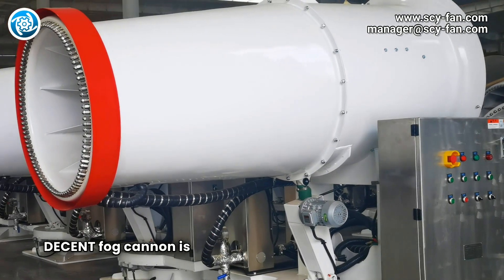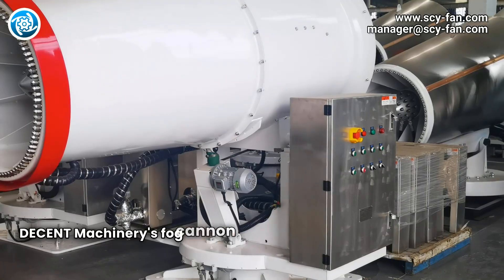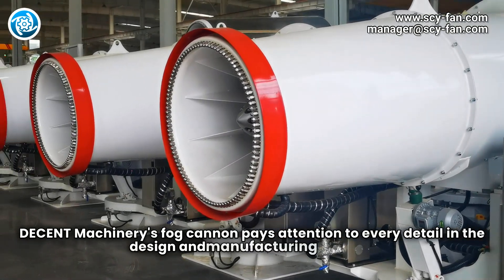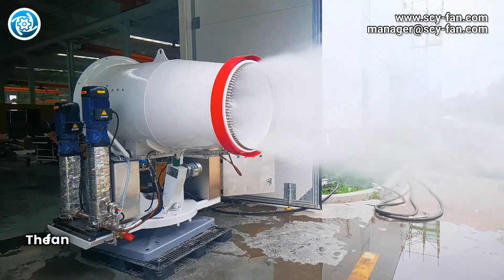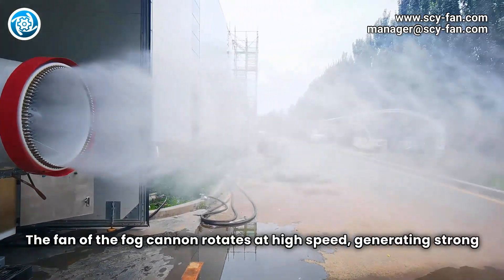Decent Machinery's fog cannon is an advanced dust removal equipment. Decent Machinery pays attention to every detail in the design and manufacturing process. The fan of the fog cannon rotates at high speed, generating strong wind and negative pressure.